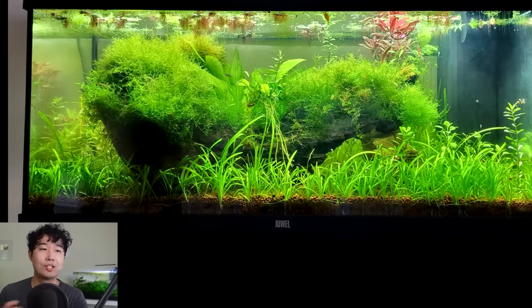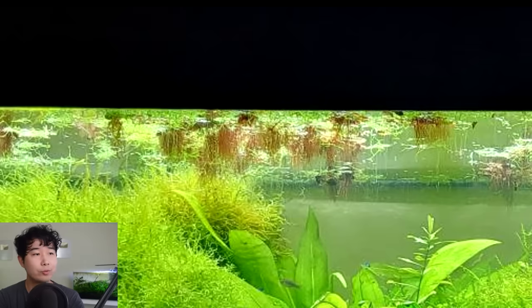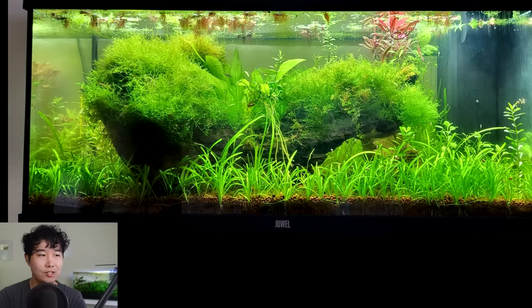That being said, this tank is sent in by Cliff Man — it's a 47-gallon dirted Walstad aquarium, and that is music to my ears. Look at the dwarf sage, it has taken over — a beautiful dwarf sage carpet, some red root floaters up top, this mossy hardscape is crazy. It's a 47-gallon — you know how hard it is to plant it up this tight? It's making it look like a five-gallon.